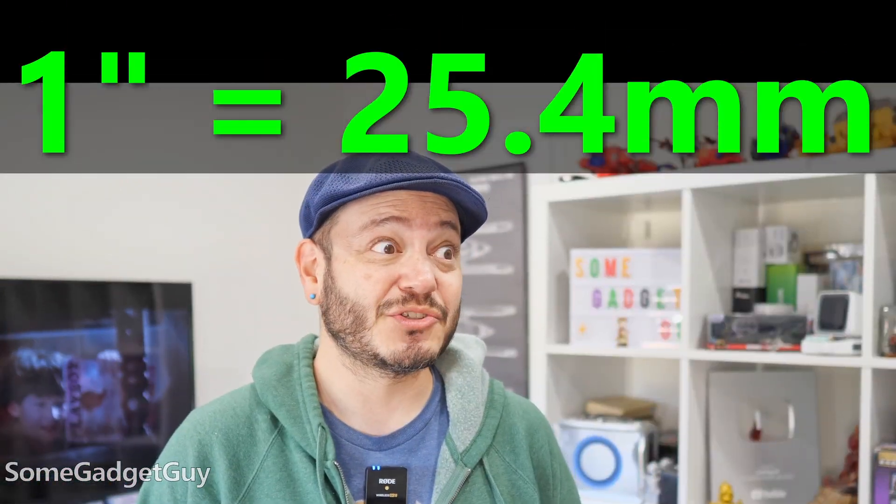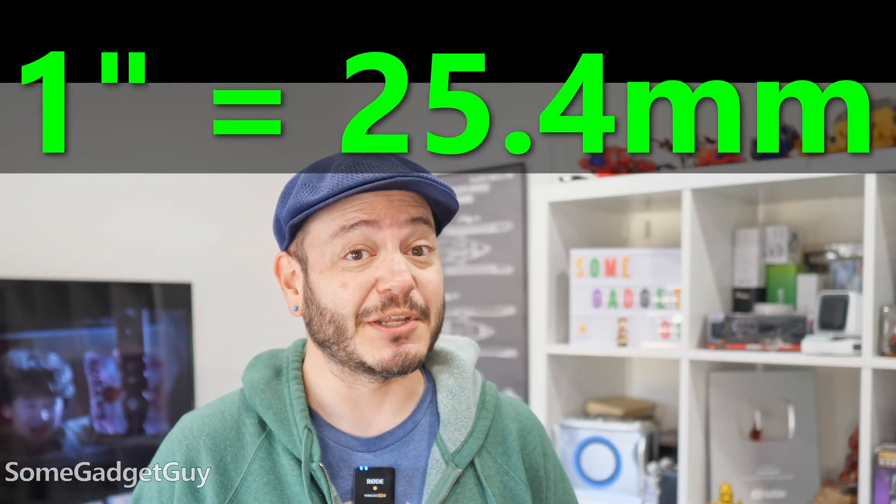If you're a product of the United States educational system like me, I won't tag you too hard for not knowing your metric measurements. But 1 inch is 25.4 millimeters, which is a fair bit more than any of the measurements on a 1-inch camera sensor. So where does that name come from? Why call it an inch if none of the dimensions reach an inch?